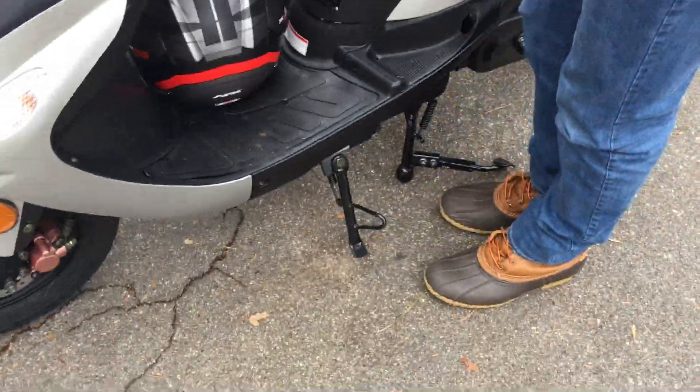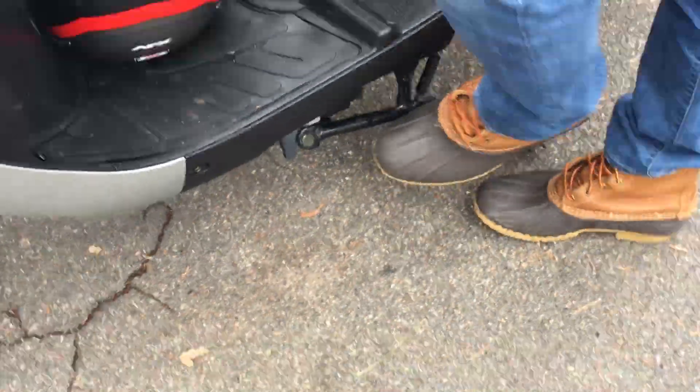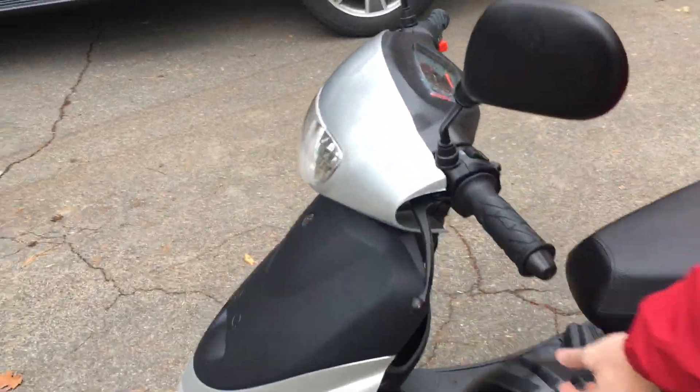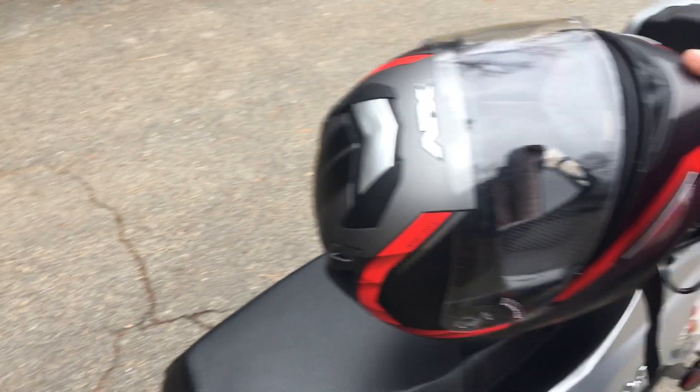The other kickstand is a side one, but it's not as good. I'll turn it on and show you the features of it. I also got a nice helmet for a hundred bucks.